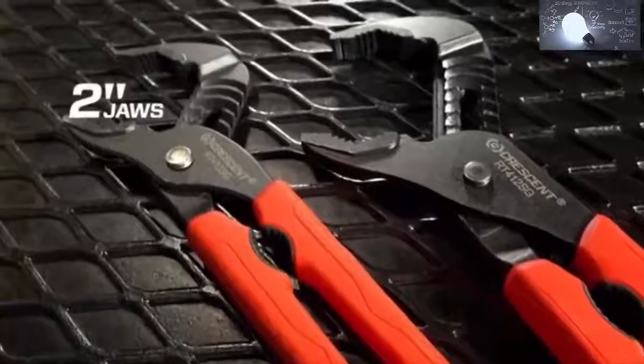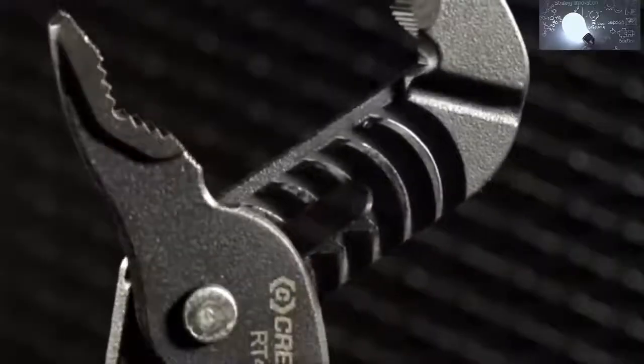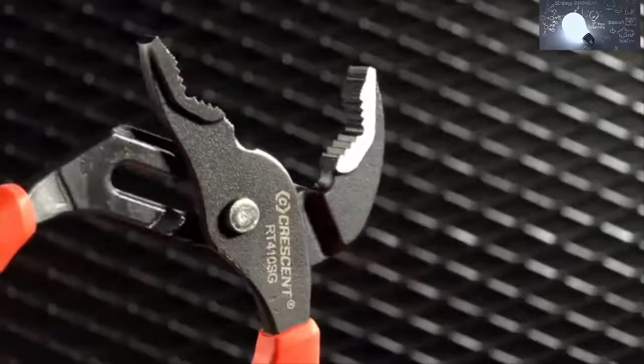Available in 10-inch and 12-inch sizes, the Crescent tongue-and-groove pliers have extra adjustment positions for an even better fit.